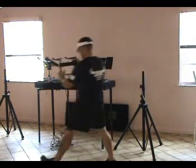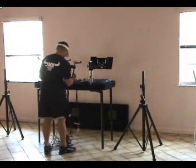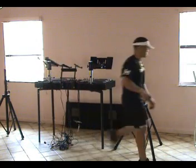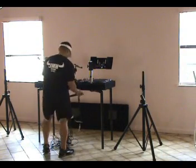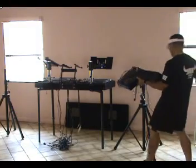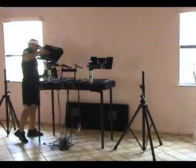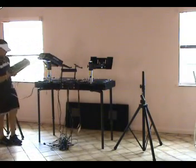Background music plays during the setup montage: "You think you got it all worked out, but you don't know nothing. You think that you can rub me out, but I'm made of something."